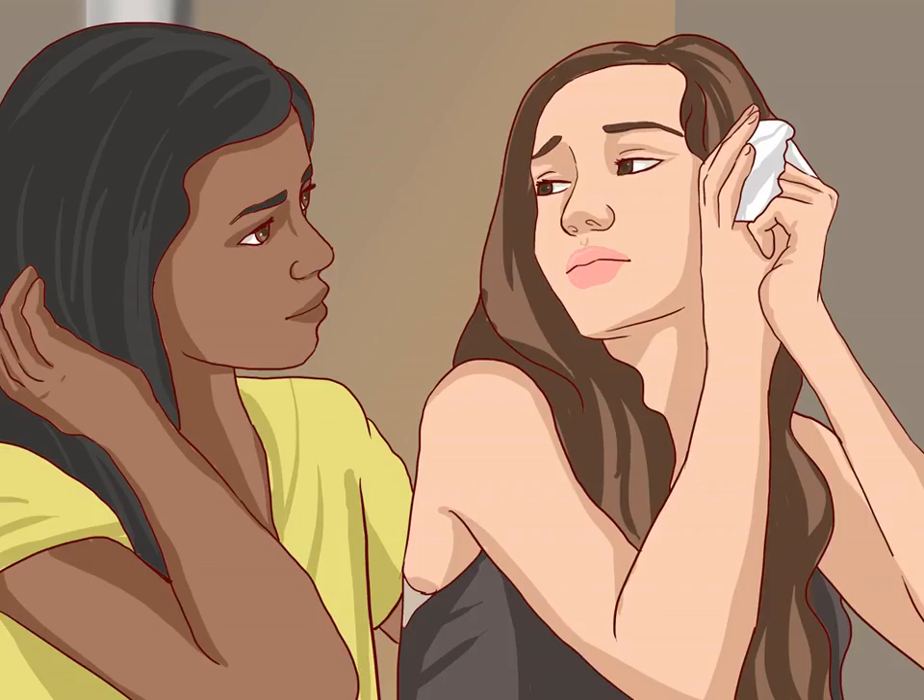Many wounds to the tongue heal with no problems over time. Learn what to look out for and how to treat minor cuts to the tongue if they occur.